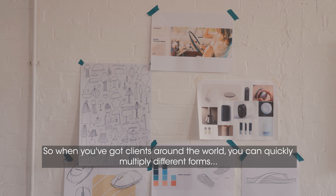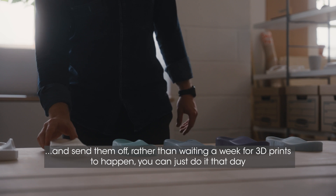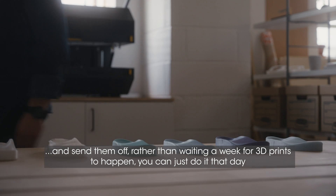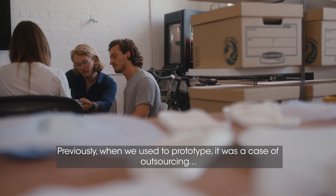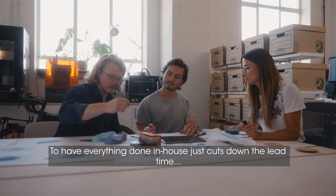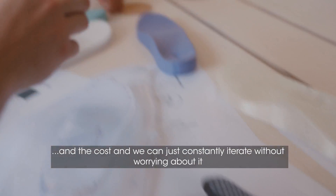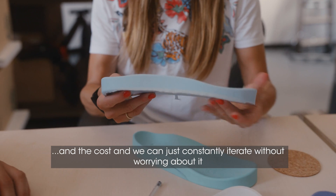So when you've got clients around the world, you can quickly multiply different forms and send them off. Rather than waiting a week for 3D prints to happen, you can just do it that day. Previously, when we used to prototype, it was a case of outsourcing. Having everything done in-house just cuts down the lead time and the cost.